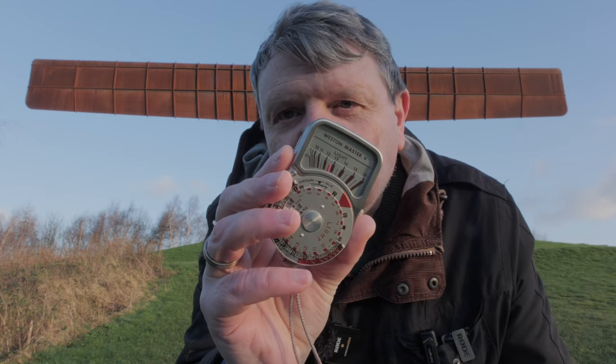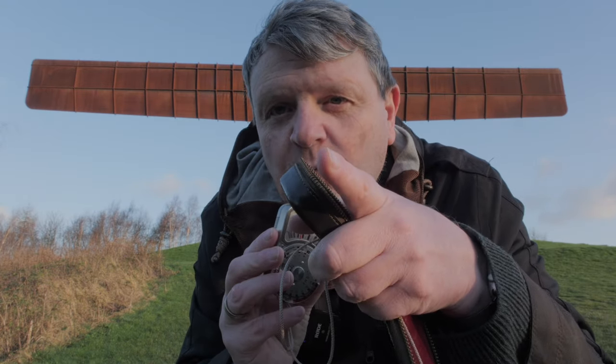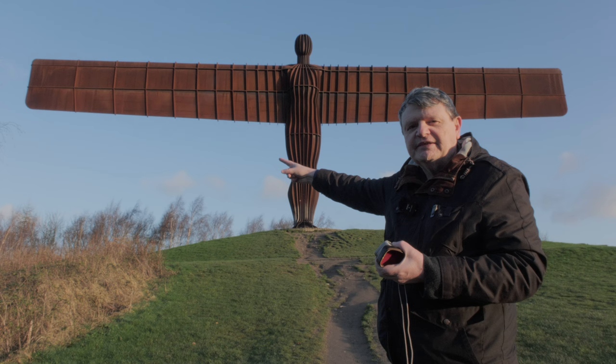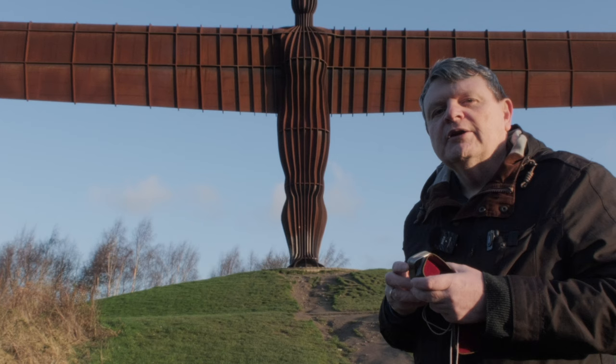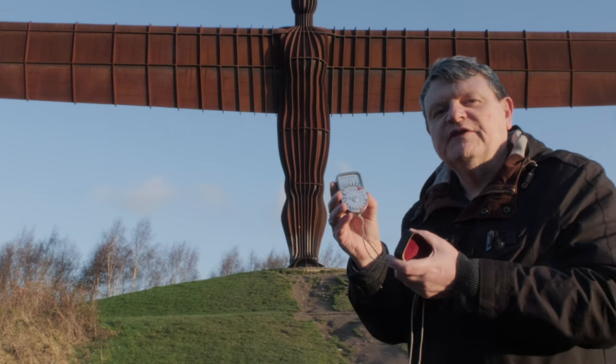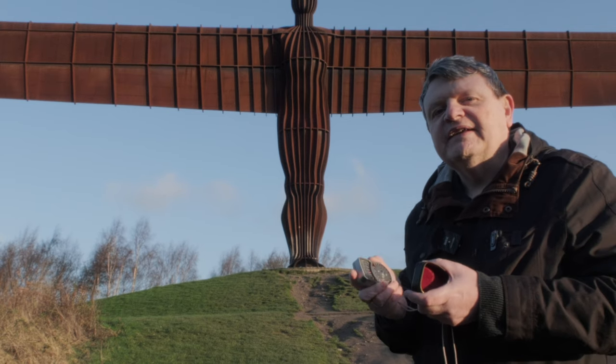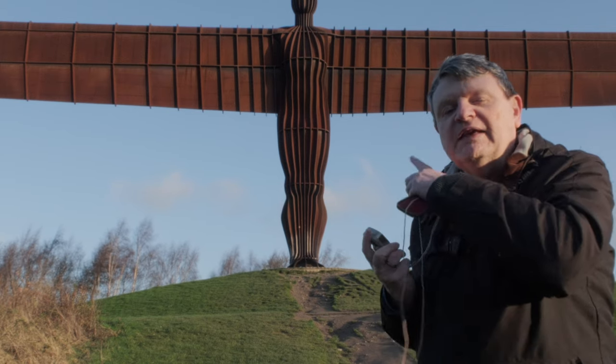This is a 50-year-old meter. This is a one-year-old state-of-the-art mirrorless camera. And this is Rusty Rita, aka the Angel of the North. Join me today as I compare a 50-year-old meter with a state-of-the-art mirrorless camera and see how well they can expose the Angel.